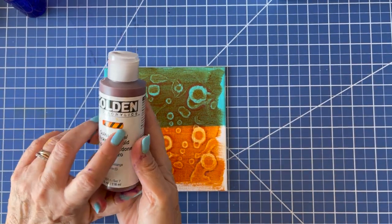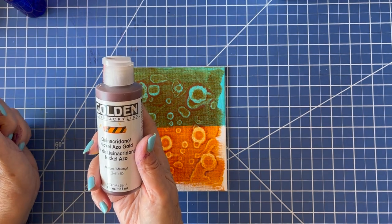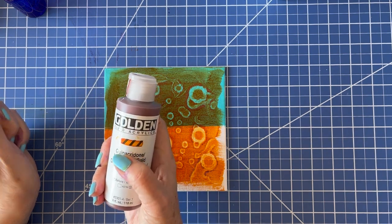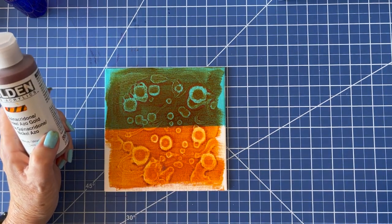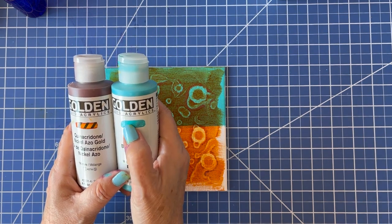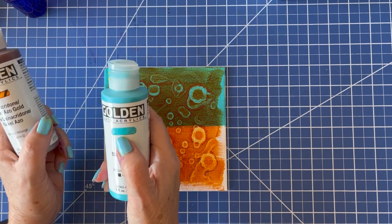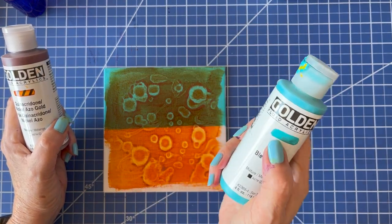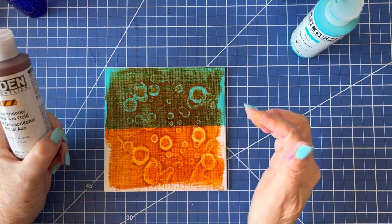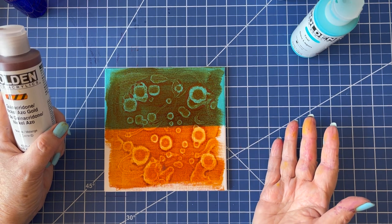Golden does this — they put a little swash of paint over these black bars so you can really see how transparent that paint is compared to the teal, where you can still see the bars a little bit. This is going to go on more evenly with less streaks. This particular color went on pretty evenly — it doesn't look streaky.